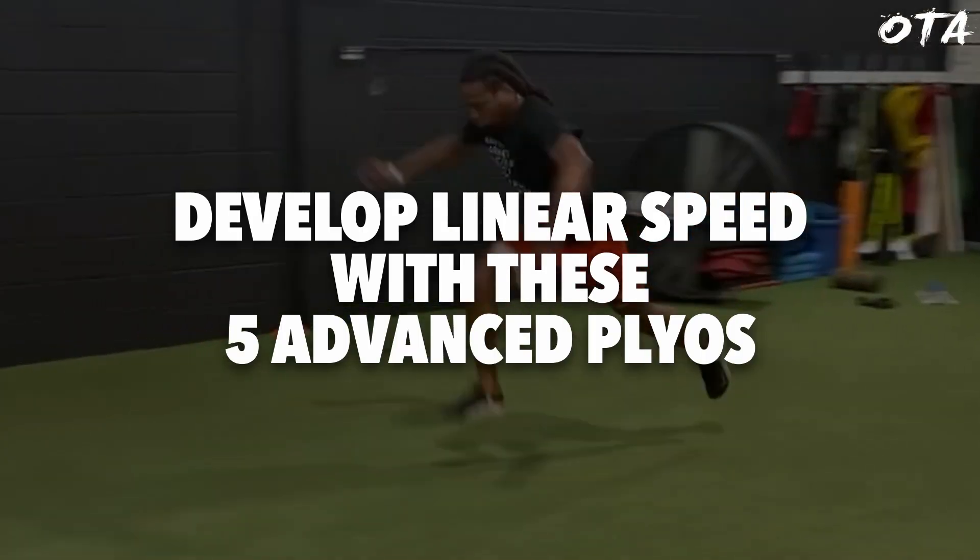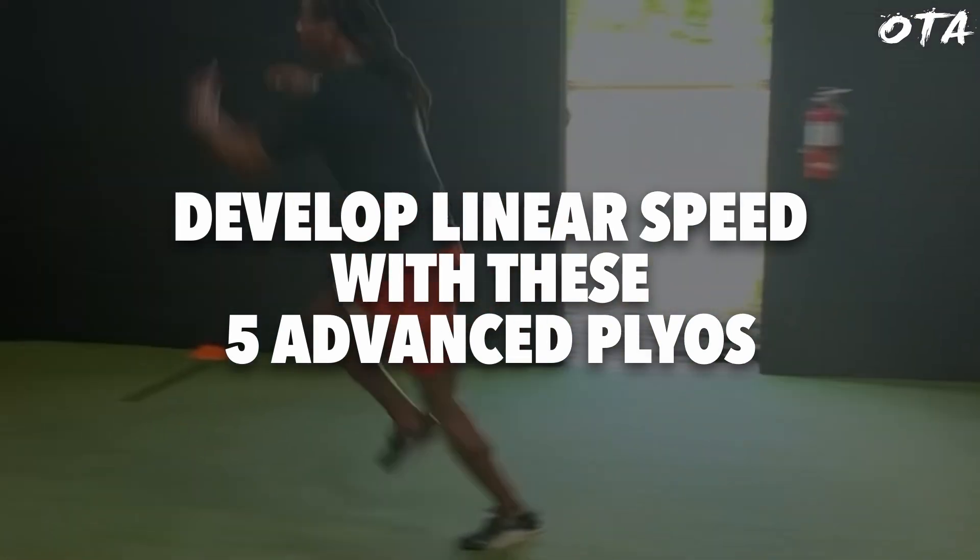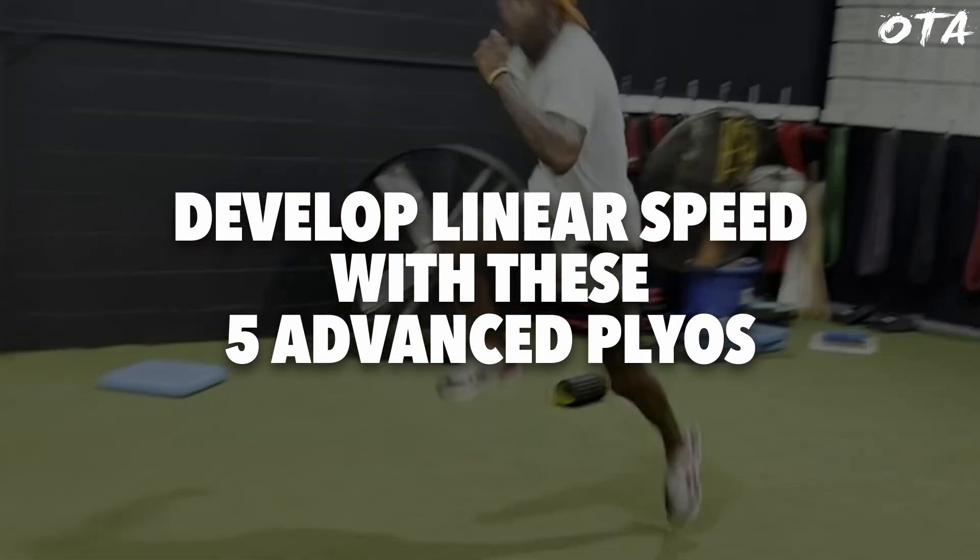What's going on guys, Chris Vaughn here with Overtime Athletes and for today's video I want to go over five of my favorite advanced plyometrics that we typically perform with our more advanced level athletes to be able to increase their linear speed.